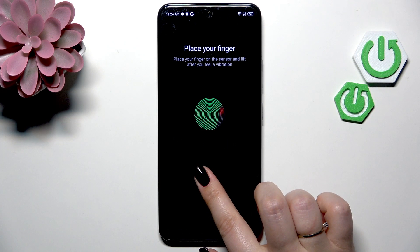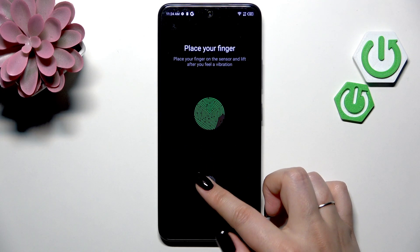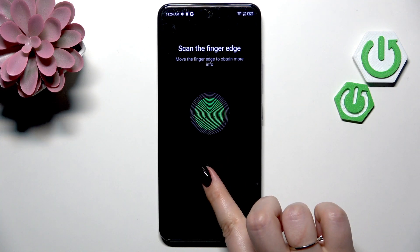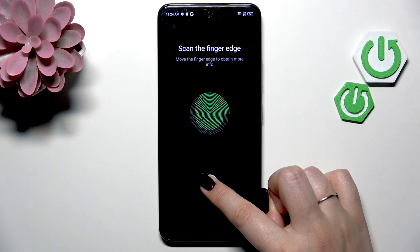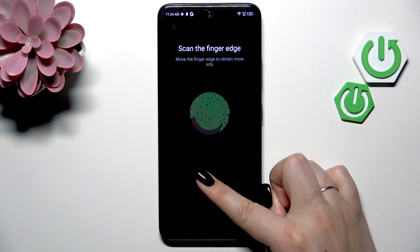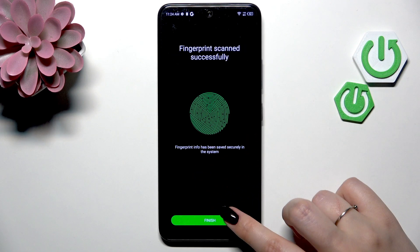As you can see, your device will inform you if the area you'd like to record is already recorded. So now the edges — and tap on Finish.